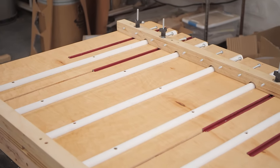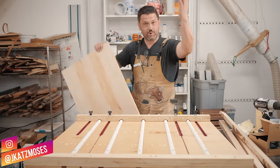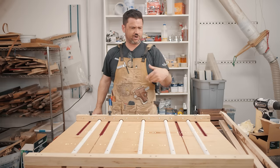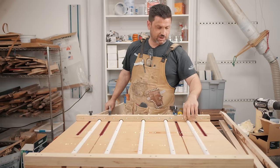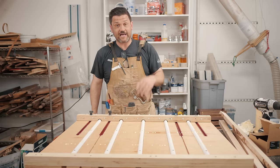Guys, today we're going to make this really cool panel clamping jig that not only keeps your panels, cutting boards, or really anything you want to glue up nice and straight and even. This is kind of a variation of something I saw from MTM Wood, who does all 3D cutting boards — super cool channel. Glue's really easy to clean up, it's super strong and applies tons of pressure while keeping everything flat.